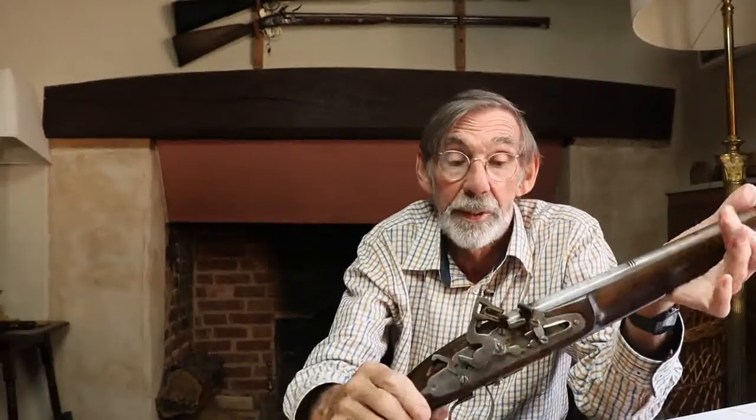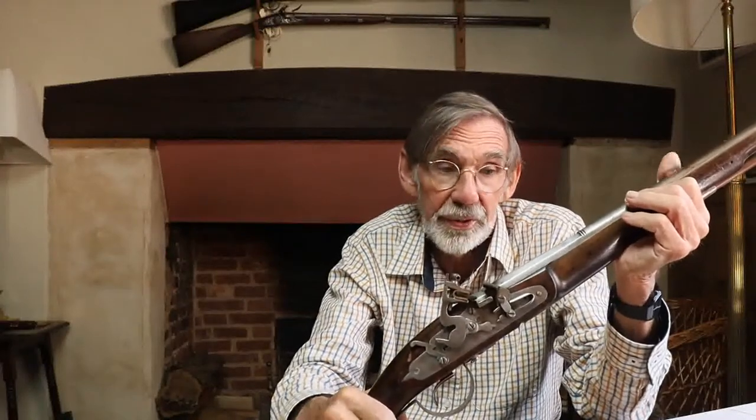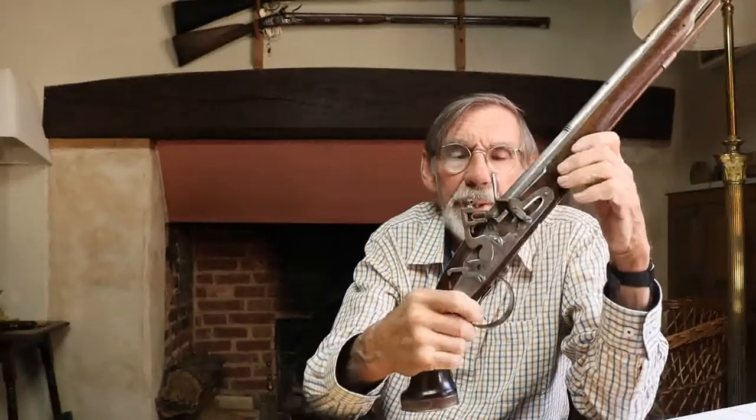If you then cock it, you knock the dog off and it'll now fire. I'm not going to fire this one — the flint's too short actually. This is probably a replica of a Civil War-era, so a 1650s military pistol. It's pretty massive — really a two-handed job, almost a carbine.